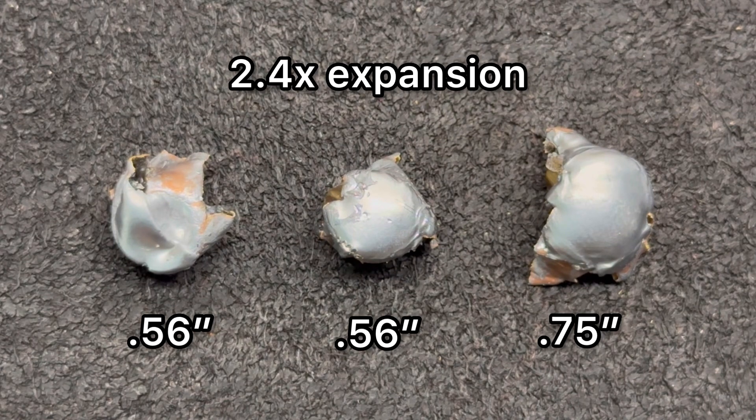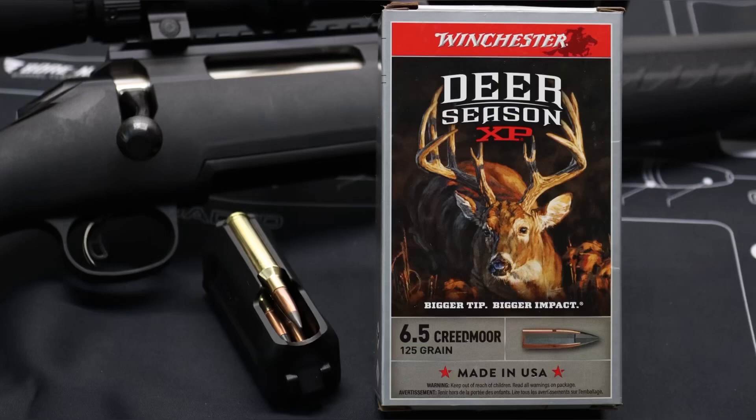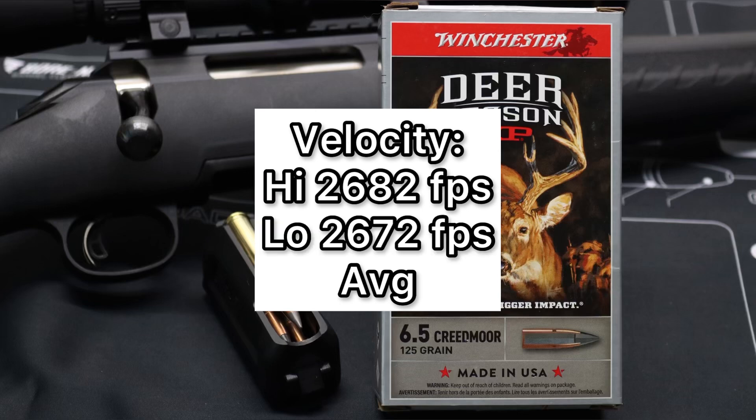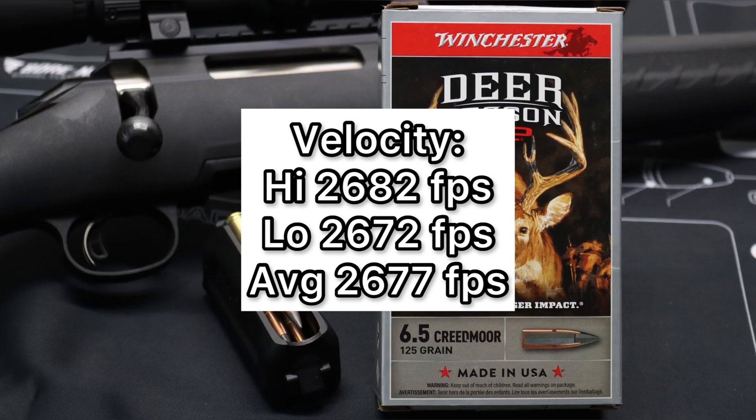That's really right in line with what I've seen from a lot of 6.5 Creedmoor hunting ammo. Now let's talk about velocity. Our high was 2,682 feet per second, our low was 2,672 feet per second, for an average of 2,677 feet per second. The spread was very tight there between the high and lows — we only saw a 10 foot per second spread, so that's always good.